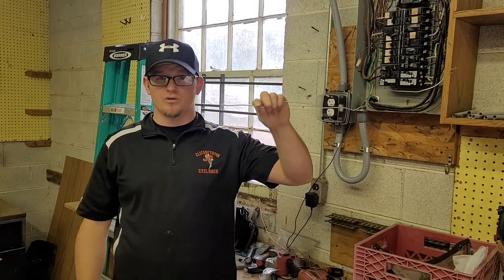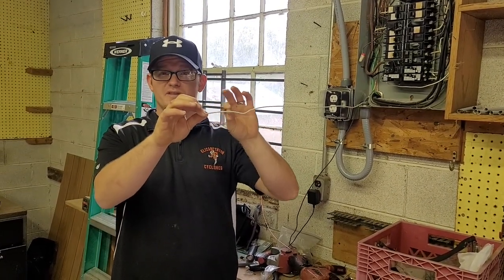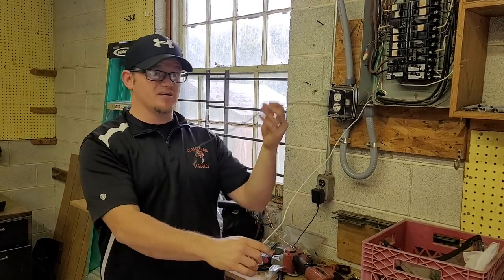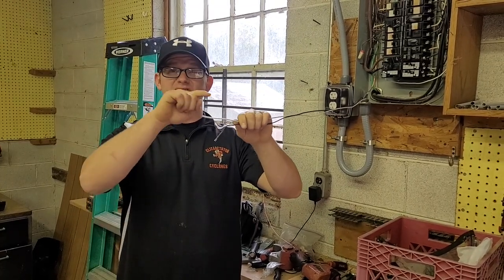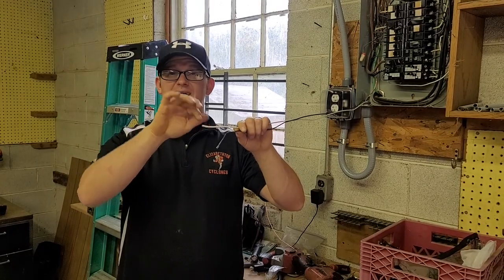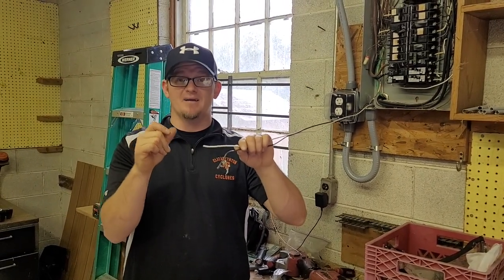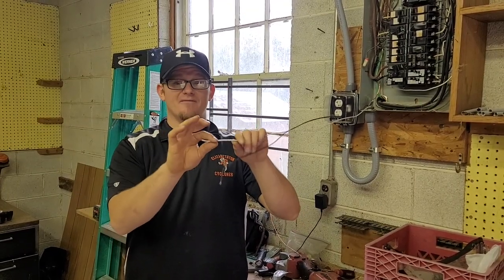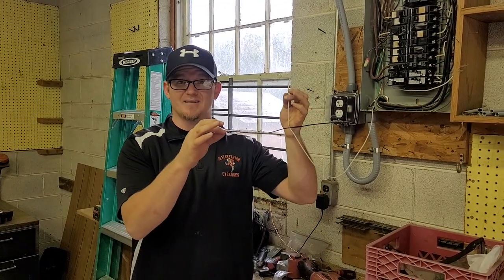Say you land two neutrals under one screw in the panel and you ever go to remove one neutral — as you start backing it out, yes, you have this circuit off that this is tied to, but if you did not have the other circuit off, as soon as you start releasing that neutral it's going to start arcing and you may instantly fry whatever's downstream from it.